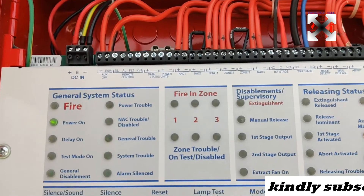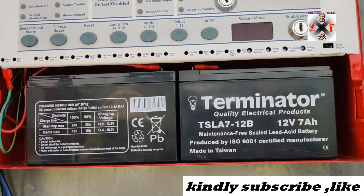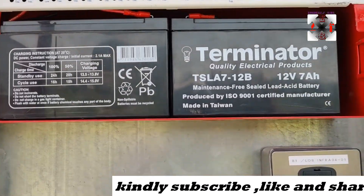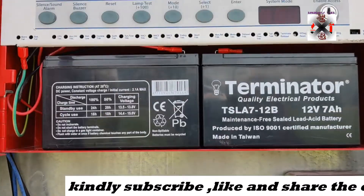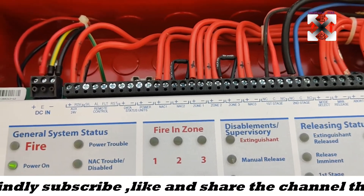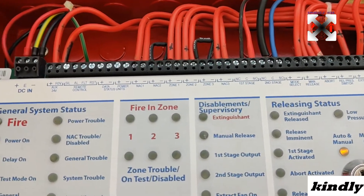I'll get closer so you can see the connections. Mainly, how the aerosol works and its components is what we're going to explain. For the power supply, we have a battery — 12 volt, 7 Ah — with a power supply of 240 volts coming from AC supply. From here we have a 24 volt auxiliary power supply that is supplying the sequential actuators.